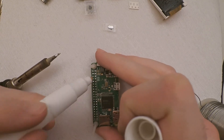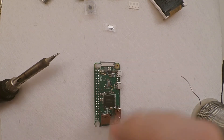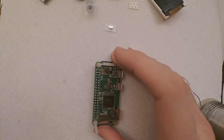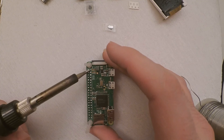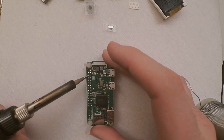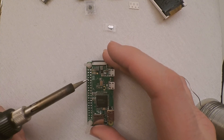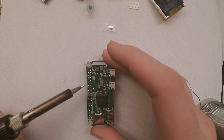Let's get a bit more flux on there and then just go over them with a nice clean tip, just to make sure they're all nice and neatly soldered. It's probably more for looks than anything, but it's done me well so why not recommend it.